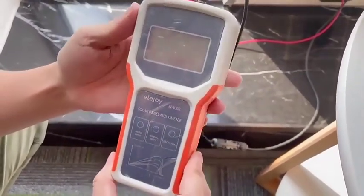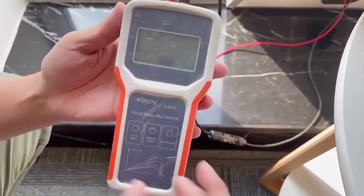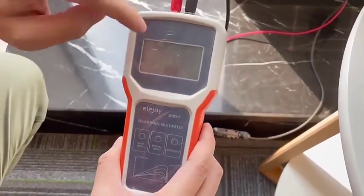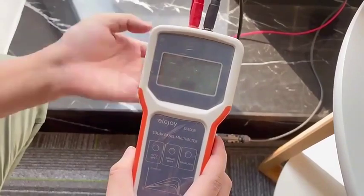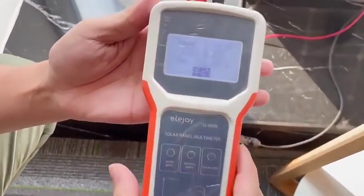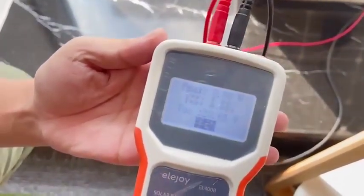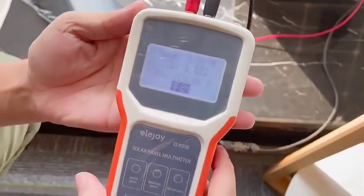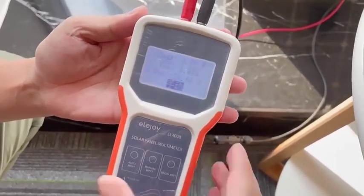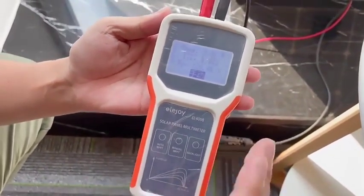As you can see, there are three buttons. Now, you may not be able to see the data very clearly, so we push the backlight button. As you can see, you can now see the data. The open circuit voltage is 20 volts.